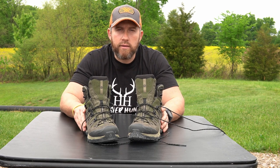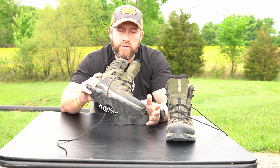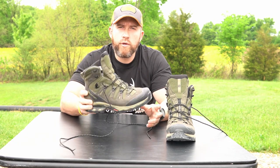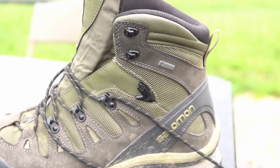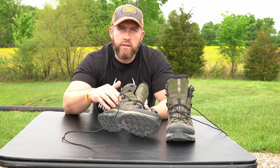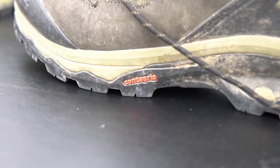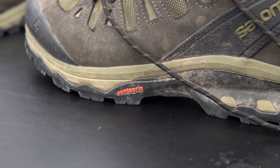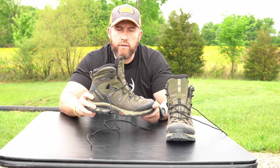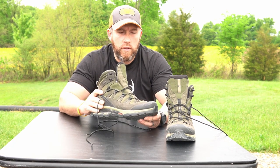First thing you'll notice about these boots is just how extremely lightweight they are. I did weigh one and one boot weighs 1.6 pounds. The boots do come with Gore-Tex, and one thing they've added — they have different versions of this Quest series — is what they call the ContraGrip, which is a new chassis and a new lug system on the sole of the boot. What it does is add more rigidity to the boot.